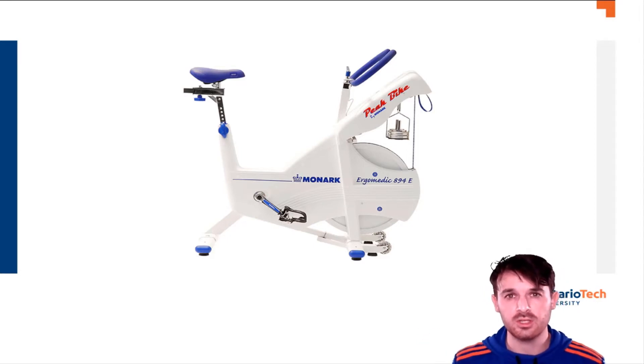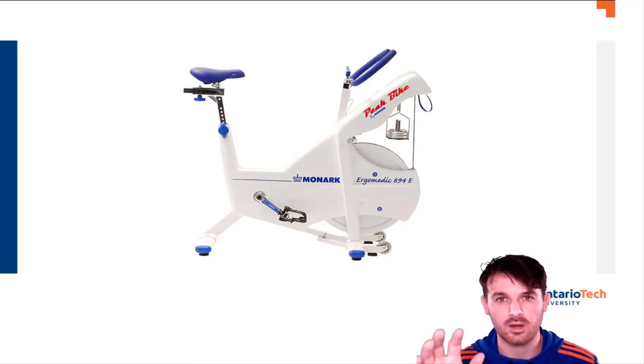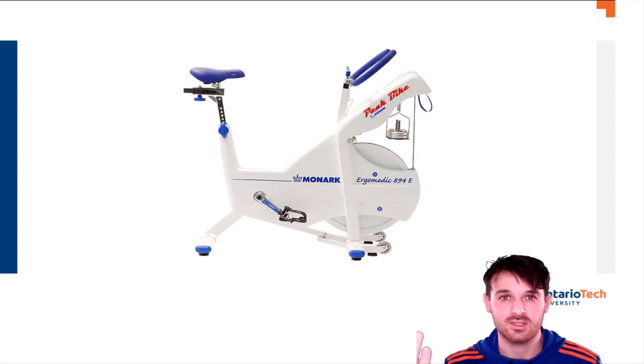We typically use this bike because it allows instantaneous application of the exact prescribed load. More expensive electromagnetically braked bikes exist, but even our older Monarch electromagnetically braked bike takes about 10 to 15 seconds to apply the total load — and knowing this is a 30-second test, the test would be half done by then.